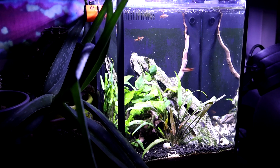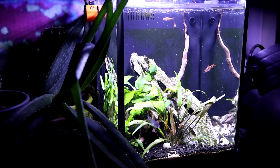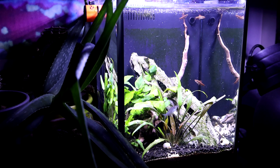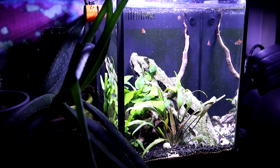Everything's been doing pretty good in this tank. Everything's been growing very slowly because I don't feed the tank a lot. I come in here every two days and feed the fish, and sometimes I even forget. But it seems like the tank is established enough where, on the days I don't feed, the fish have enough things in here to pick on.